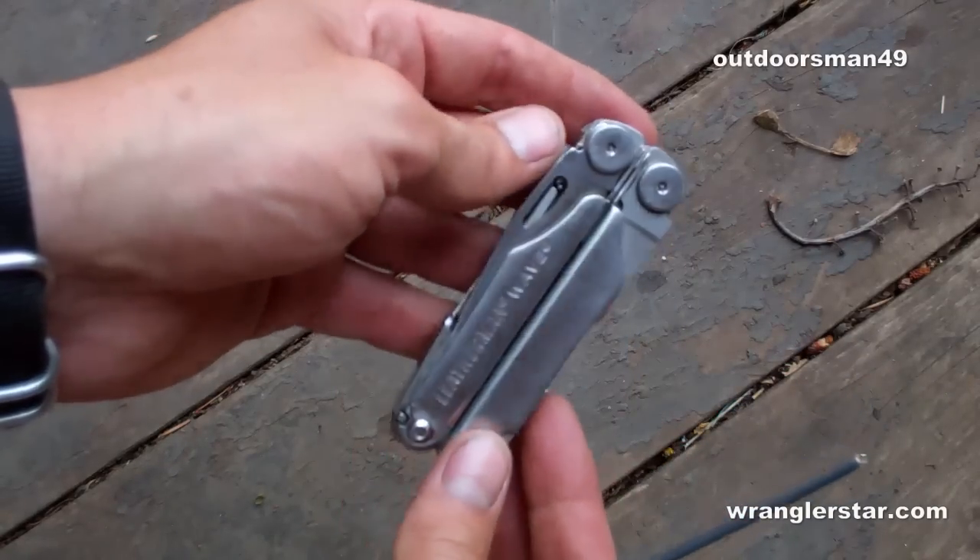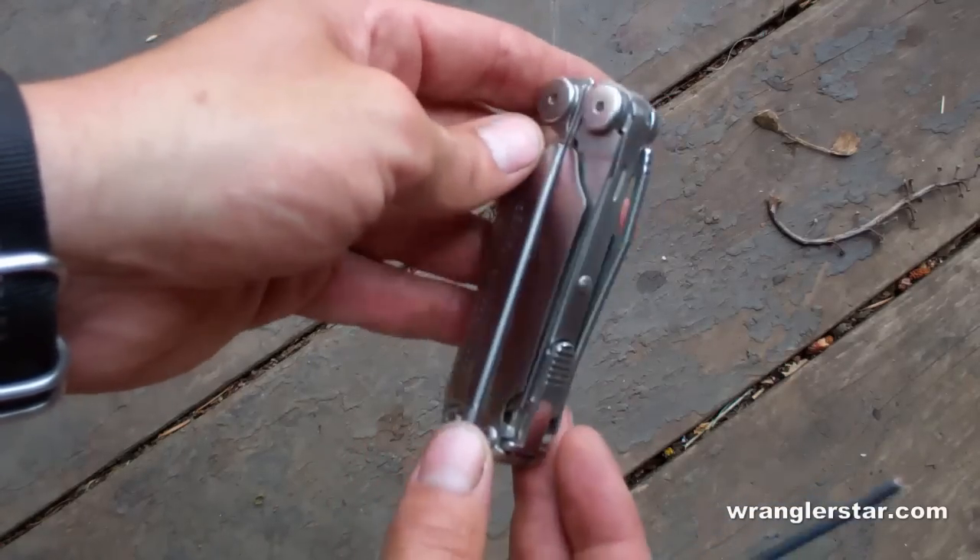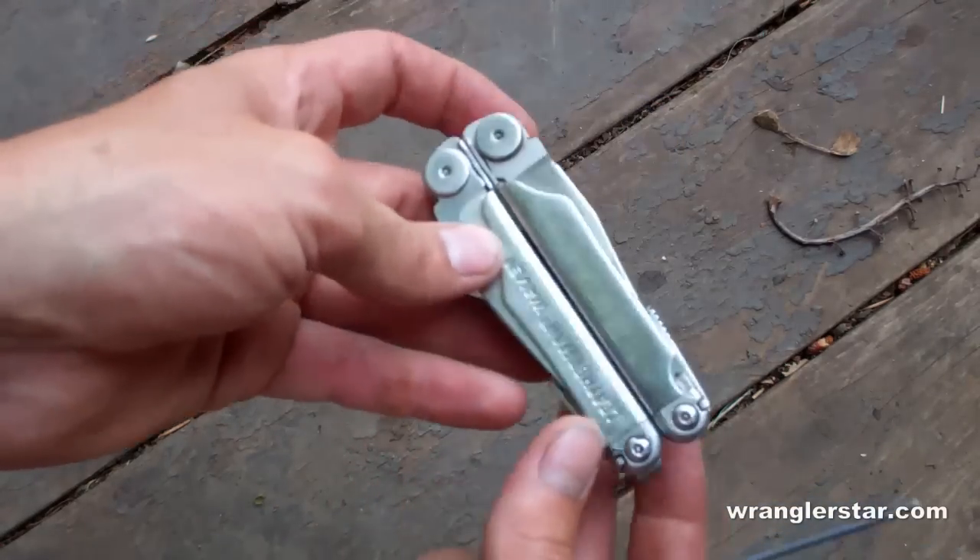The Wave, I think, is the quintessential multi-tool. Most of you guys probably already have them — if you don't, you should get one. I think for the money, you get the most from Leatherman.